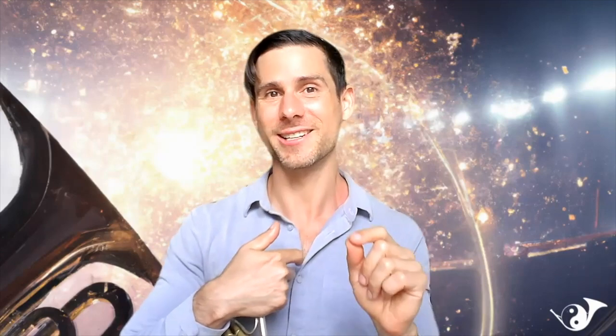If you are a horn player and you struggle with high range issues, excess mouthpiece pressure, or endurance problems, I've got some great news for you. This masterclass right here could change your life. I'm about to share three amazing secrets.